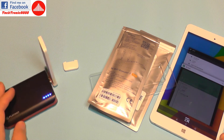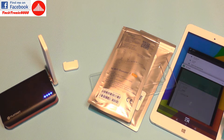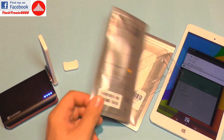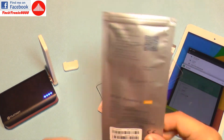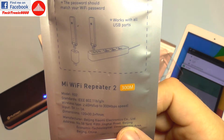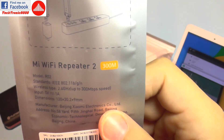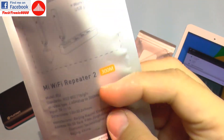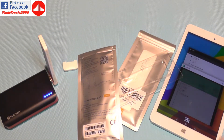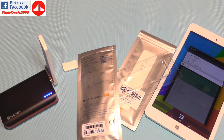I can place this in another room and get full range and full speed further than I previously had. This works on the 2.4 GHz band — not 5 GHz — but it can go up to 300 megabits per second, which should be plenty for mobile devices such as tablets, phones, and drones.